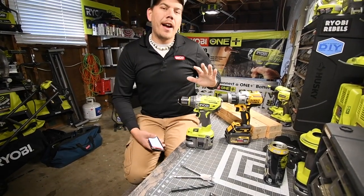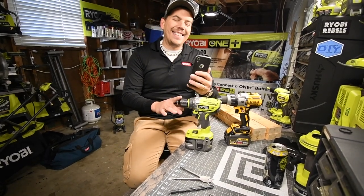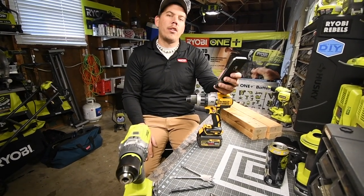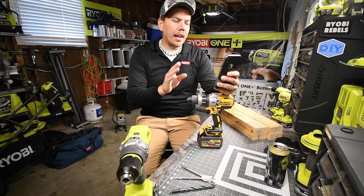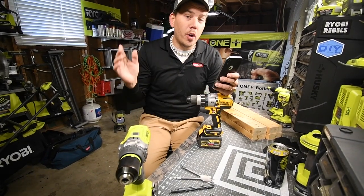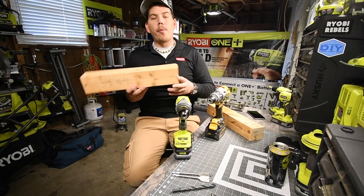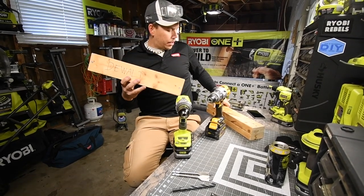The Ryobi P251 Brushless Hammer Drill goes up to 24,000 blows per minute, has approximately 1,800 RPM, and produces up to 750 foot-pounds of torque. The DeWalt Hammer Drill has 38,250 blows per minute — which is crazy — and 2,000 RPM, so not that much more than the Ryobi. The blows per minute difference is insane. The Home Depot website does not list the foot-pounds of torque for the DeWalt. I put two 2x4s together for the DeWalt test and one for the Ryobi test.